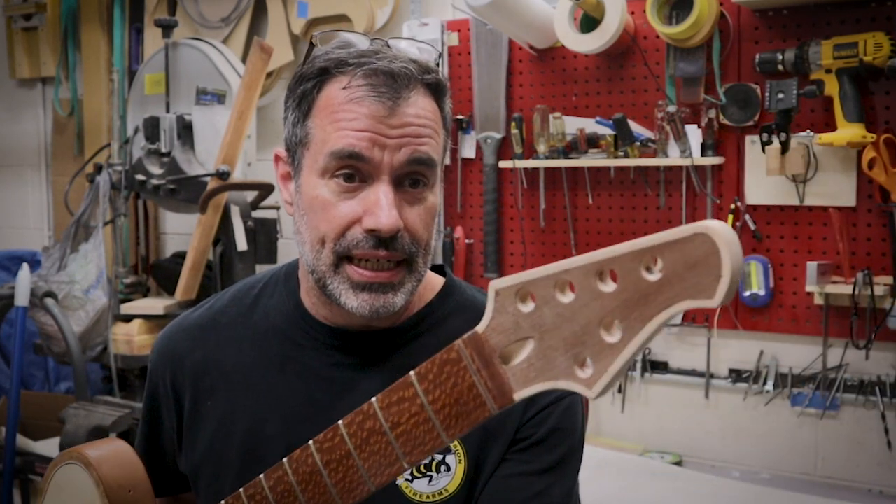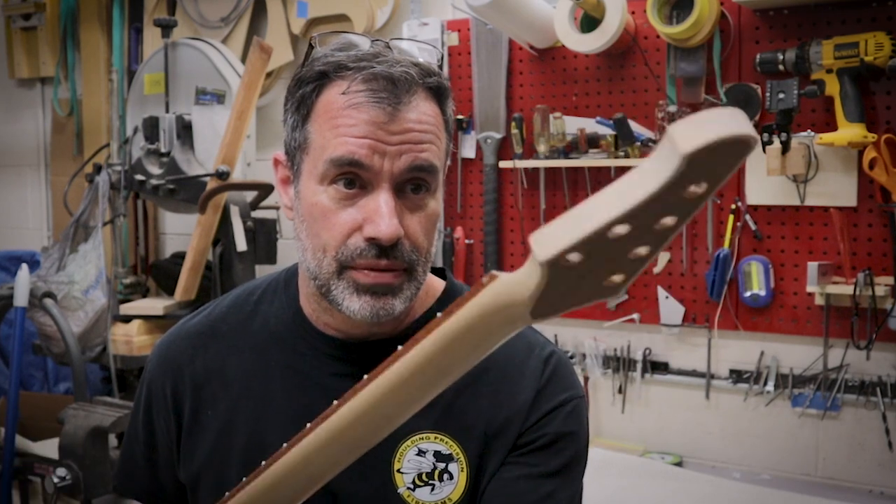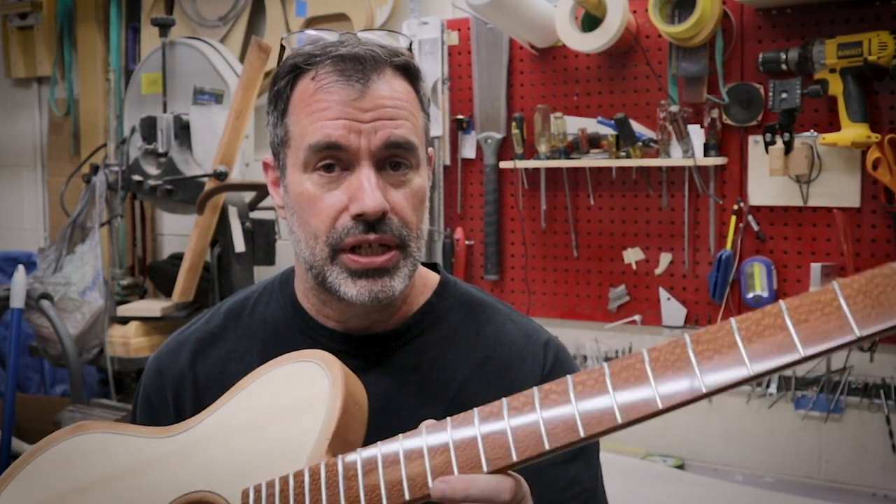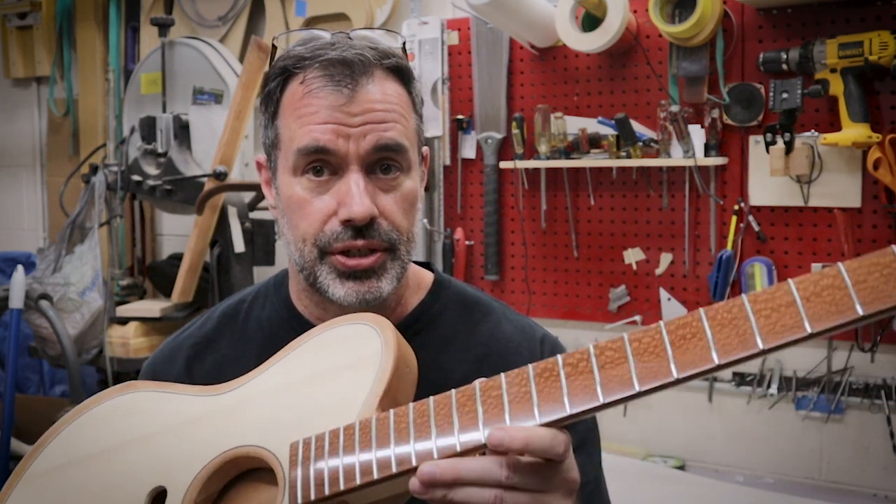As we saw in the last episode, I did a bunch of work on the neck and headstock. I got the veneers put in. I still have to do a little refinement on that area, but I now have frets in the fingerboard. It's polished up and looking good — shiny. You can see the shine right there.